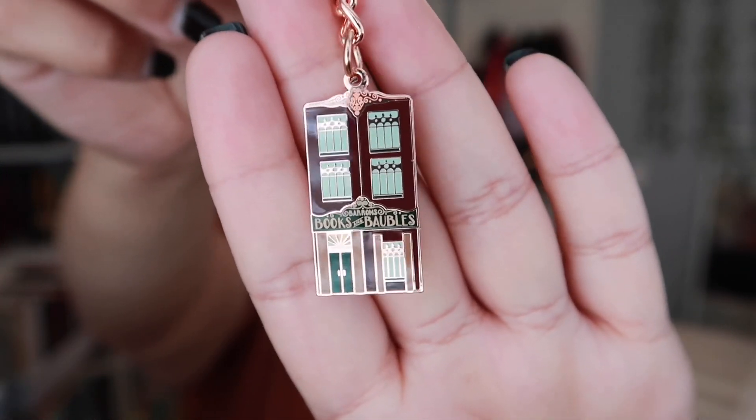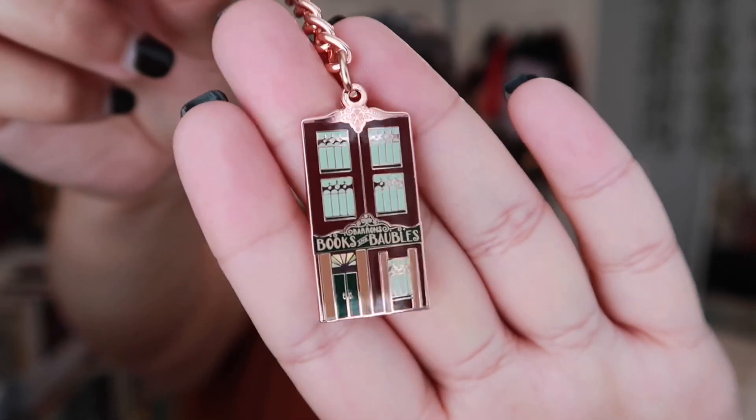Next is a cute little keychain. I don't have a car so I don't have keys, but I can definitely hang this up on my little corkboard. It says 'Baron's Books and Baubles' on it. Isn't that beautiful? I'm definitely going to hang that up somewhere.